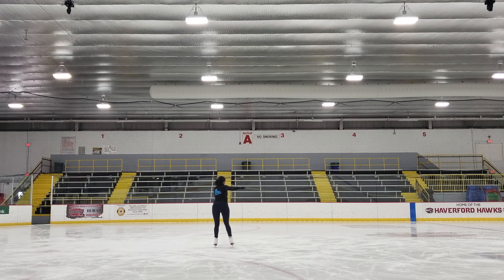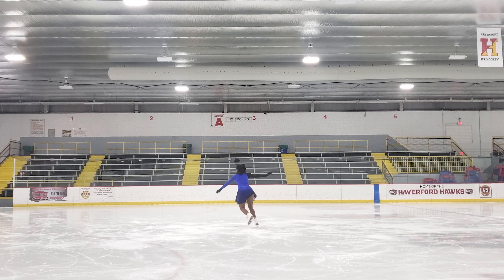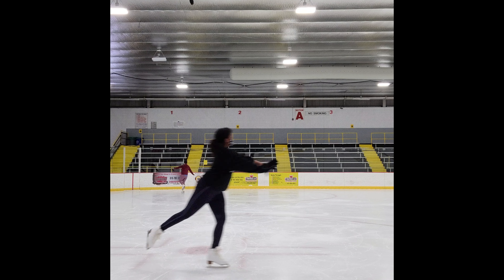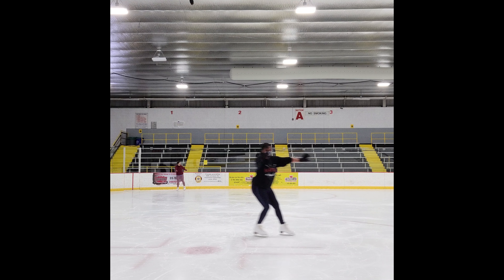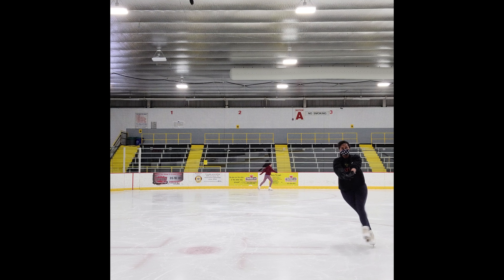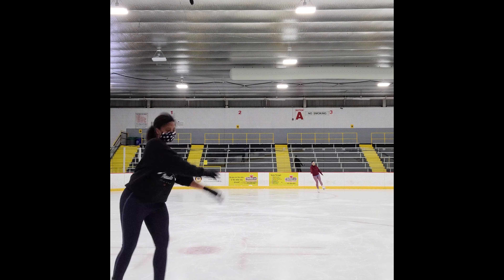Have you ever wanted to learn how to skate like this? Or this? Stick around, I'll show you where everyone starts.